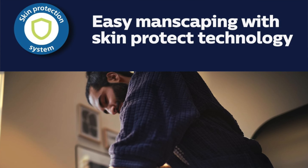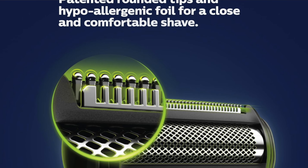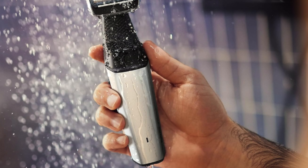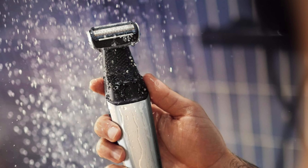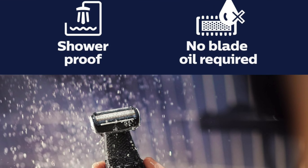So who's it for? It's best suited for men who want an all-in-one grooming tool. Perfect for those who need a device that can handle more than just back hair. Ideal for guys who want a versatile trimmer that's easy to use whether in or out of the shower. If you're a solo shaver with the flexibility of a gymnast, then this might be your go-to gadget.